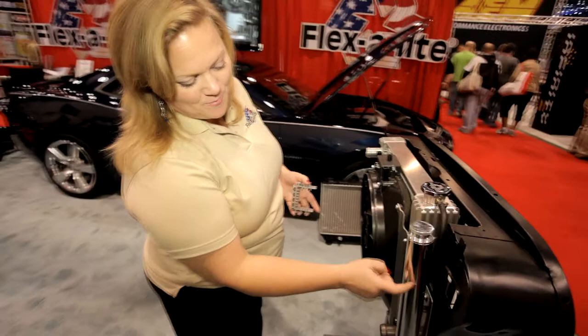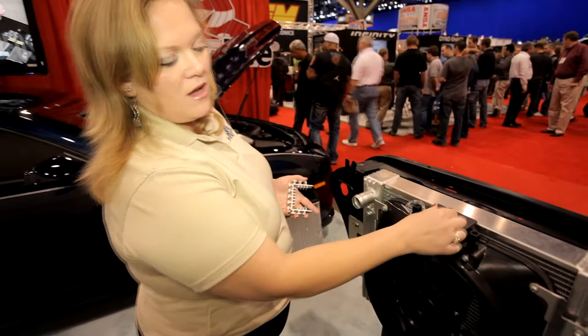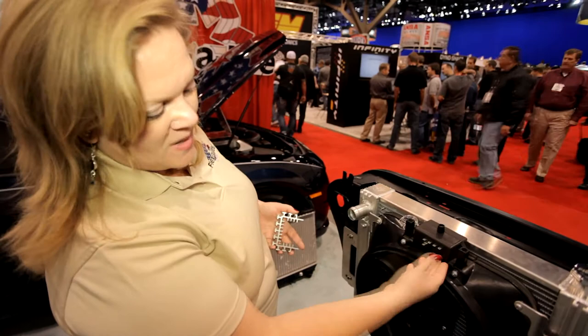I've got a power steering cooler here that's optional, and I've also got my control module — the controller's already built into the unit. All I have to do is put in my probe here. I can dial it in; it's adjustable between 160 and 240 degrees. And then here are my controls.